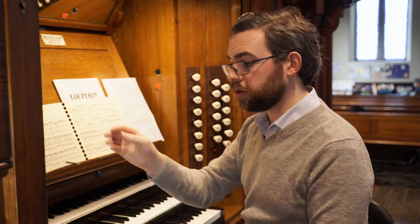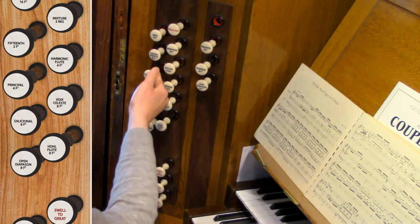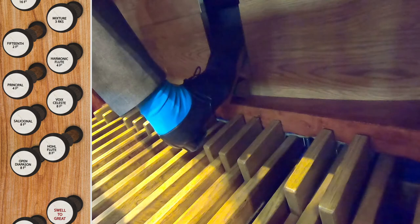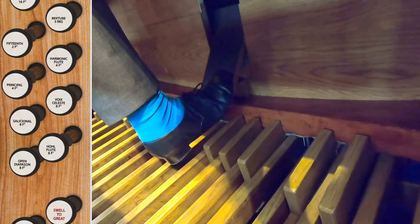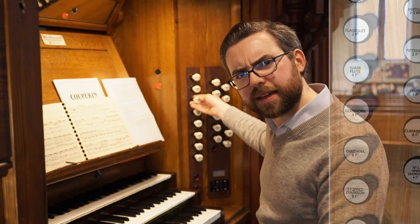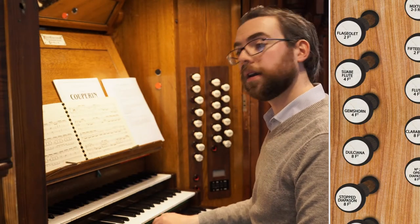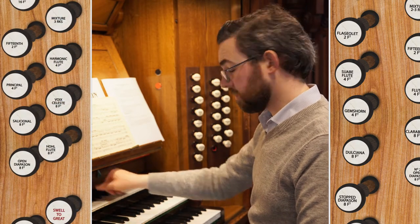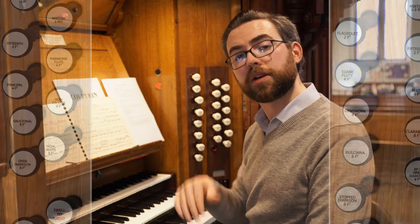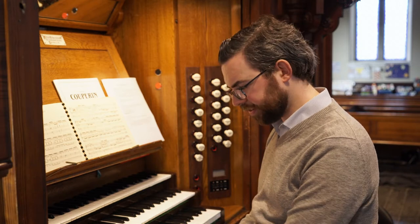Perhaps we could use the eight-foot flute, the four-foot principal and the fifteenth with the box completely shut. Let's see how that compares to eight-foot, four-foot and two-foot flute in the choir. Really you can't notice the difference once the box is closed, so that might be quite a useful alternative. That's just one suggestion.